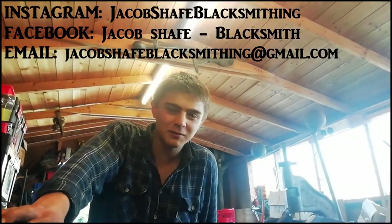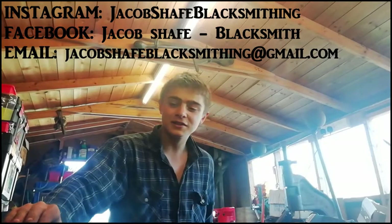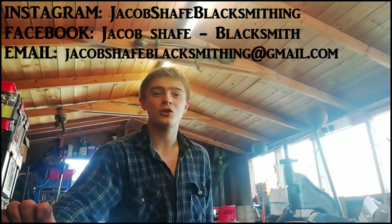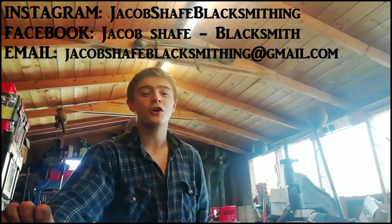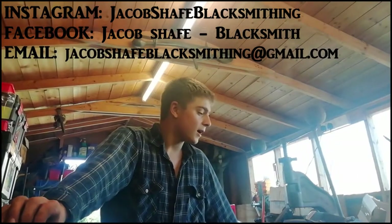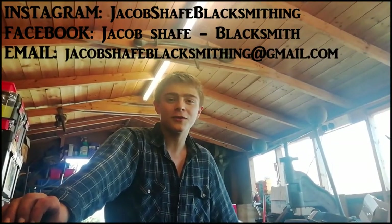That'll be it for this video. Thank you so much for watching — I hope you enjoyed it. Please like the video if you liked it, subscribe if you haven't already, and turn on notifications so you don't miss out on any new videos. Comment what you liked and what projects you might want me to take up. I hope you have a good day, good night wherever you are, and bye-bye.